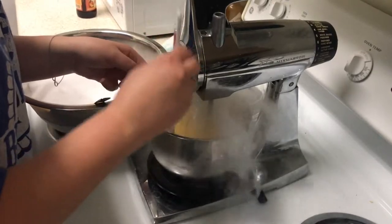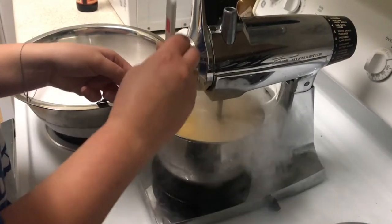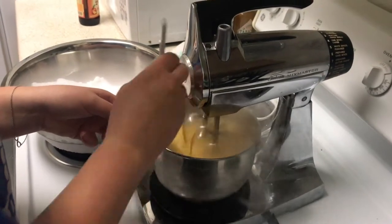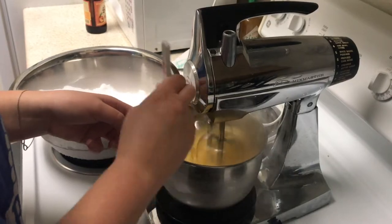We can also note that by combining these two mixtures, we increase the total entropy of the system, which follows the second law of thermodynamics. This also increases the temperature of our mixture, which allows us to eat it right after it's mixed.